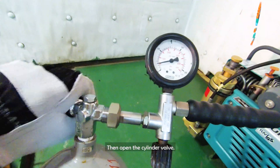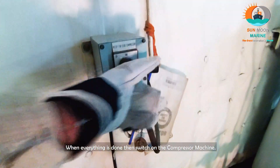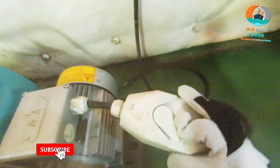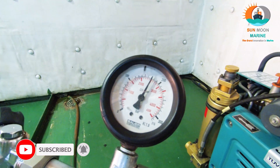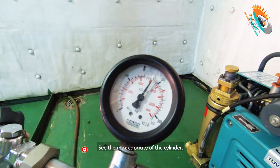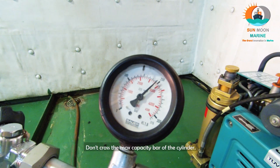Then open the cylinder valves. When everything is done, switch on the compressor machine and wait for 10 to 20 minutes. Check the max capacity of the cylinder and refill accordingly — don't cross the max capacity of the cylinder.